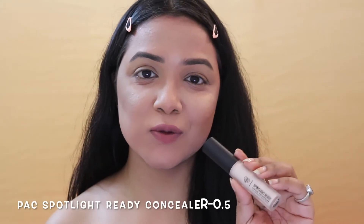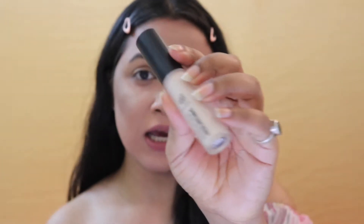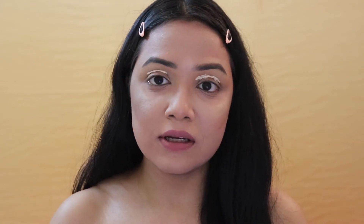I'm totally done with my base makeup, so I'll quickly start on my eye makeup. The first thing I'm going to do is prep and prime my eye area. To do that, I'm using my all-time favorite concealer — the PAC Spotlight Ready Concealer in shade 0.5 Porcelain. I'm just going to dab it on my eye area.